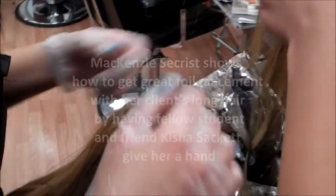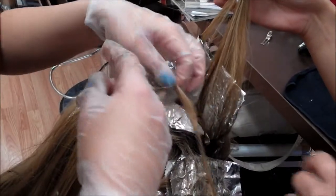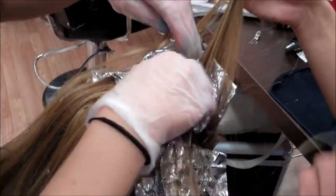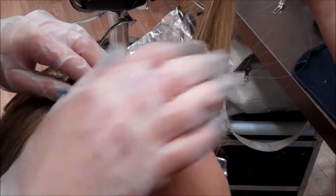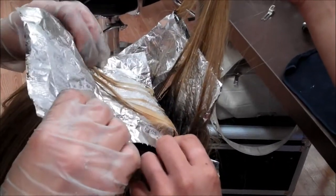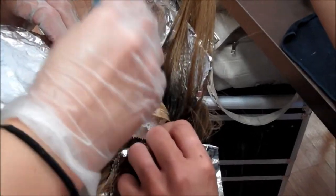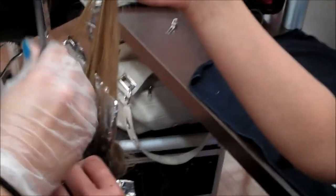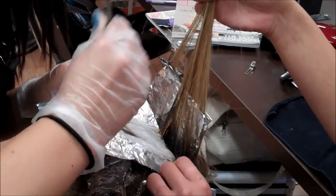We're just going through and making sure that all the lightener is on there so it hits it even more and we can get it done faster. We're just getting lightener on there, doing a partial highlight. I'm just helping because she has a lot of hair — very thick. Lucky.